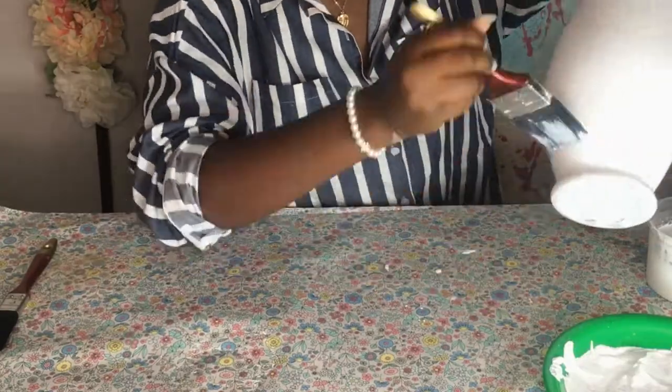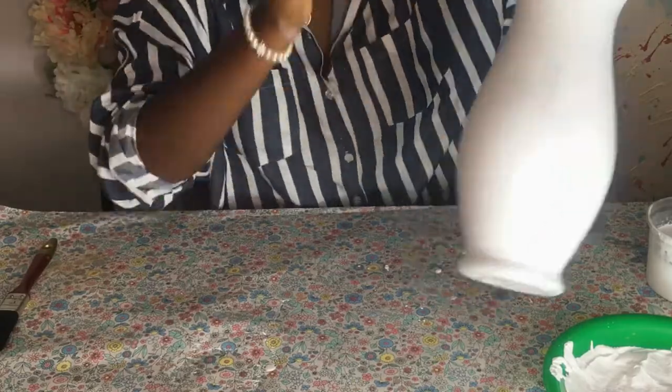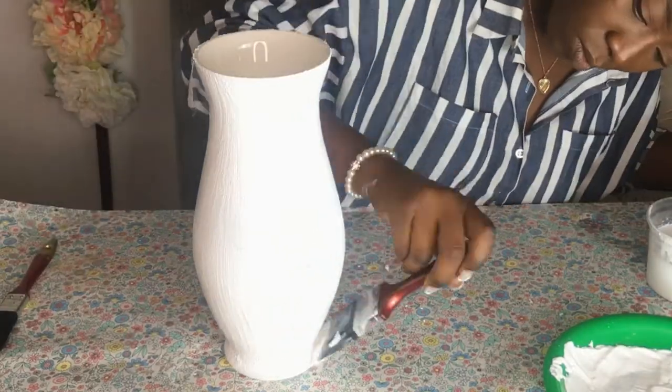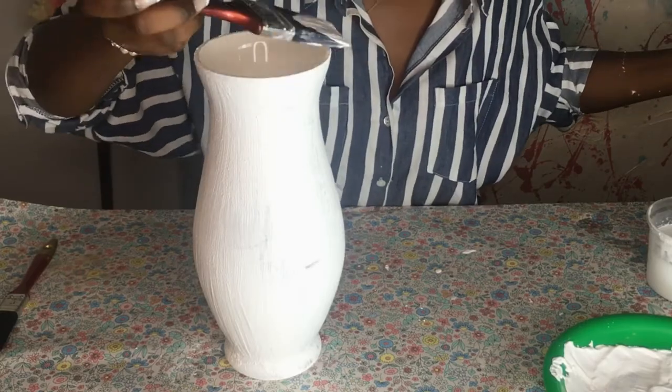This is pretty magic, guys — anyone can do this. This is just me going over my first coat. You can add as many coats as you want depending on what texture or ceramic look you want to achieve. I'm going to leave this to dry overnight, and then in the morning I'll have a new ceramic vase.